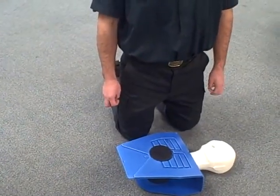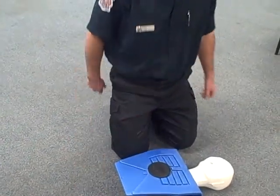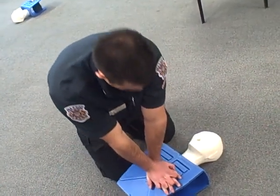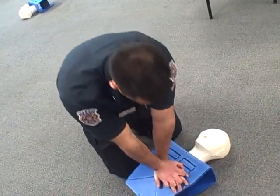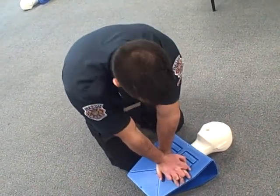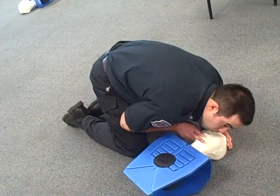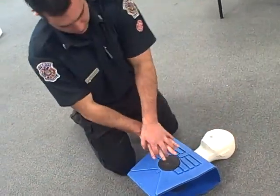Next, what you want to do is expose the patient's chest and begin compressions if they're not already breathing. You want to be doing 30 compressions. After your 30 compressions, open up your patient's airway and give them two rescue breaths. Then back to your 30 compressions.